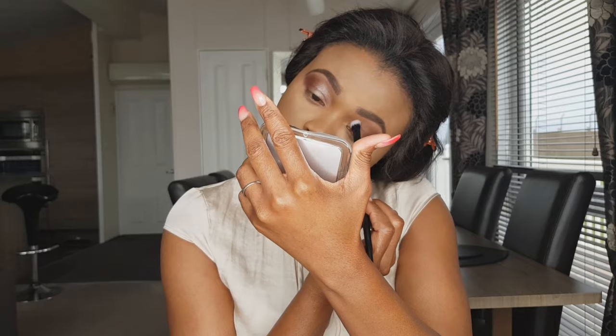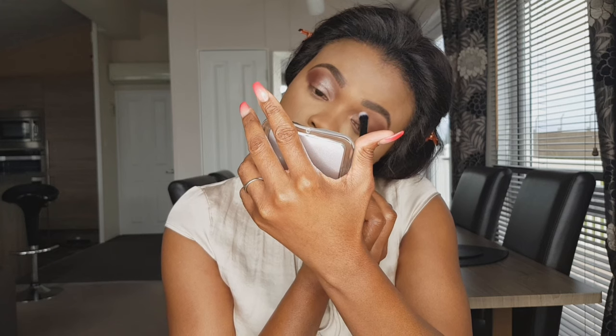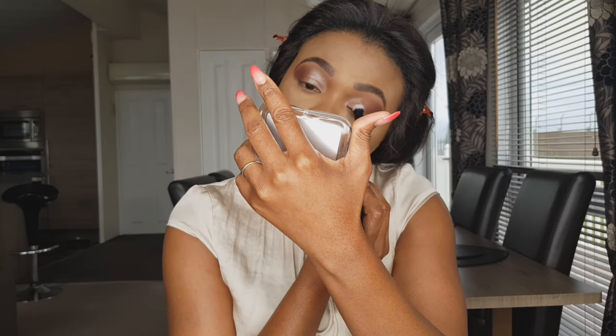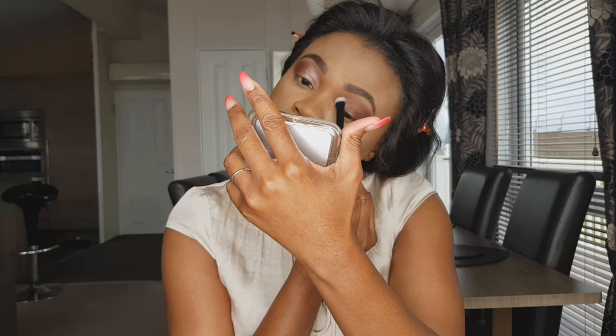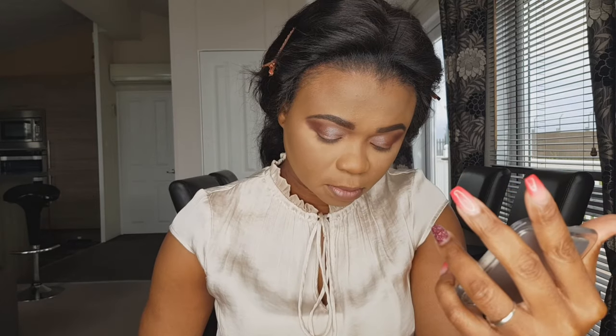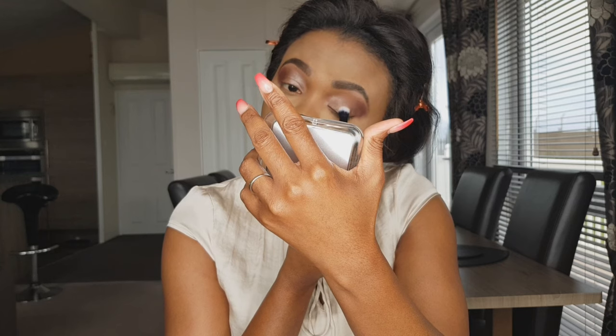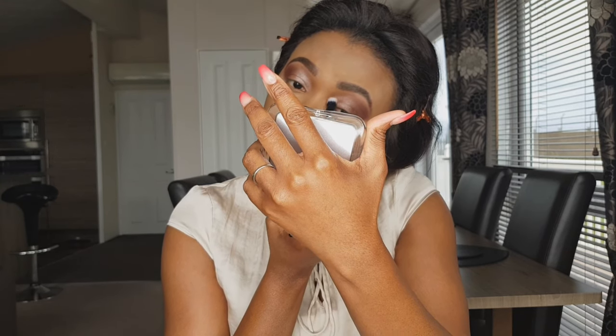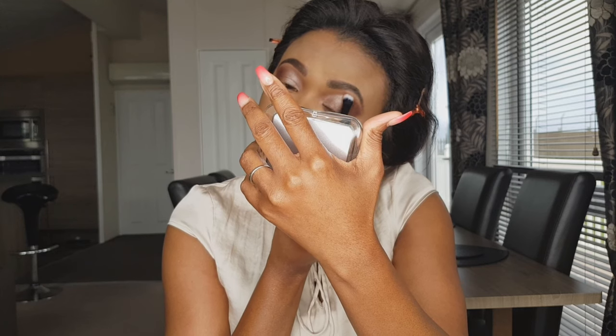The lightest shade of all is the shimmer — it's quite light. I'm just going to pack that all over my lid. I've done the other eye off camera to save a bit of time, just packing that all over my lid. The shimmer is so gorgeous — no cut crease but it's doing the job perfectly well.